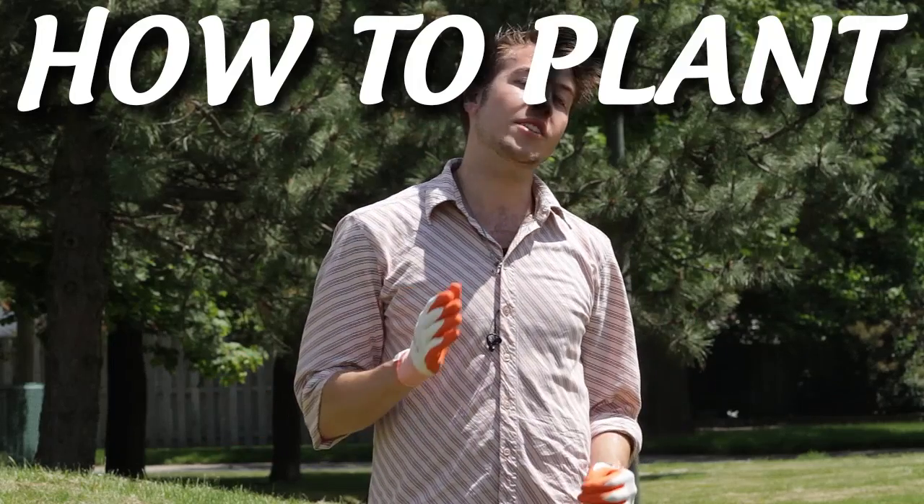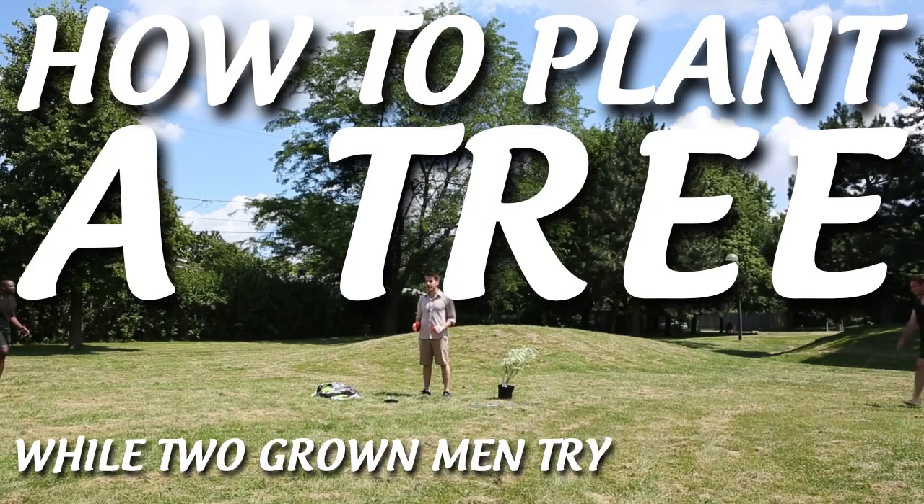Hey everybody, welcome back to the show. Today we're going to be showing you how to plant a tree while two grown men try to climb you.